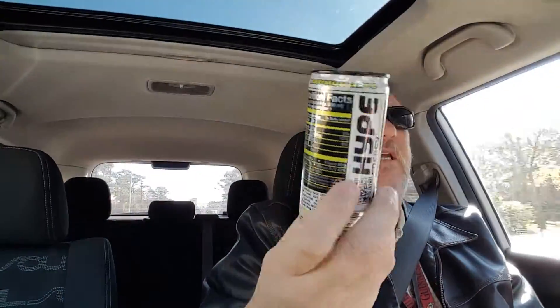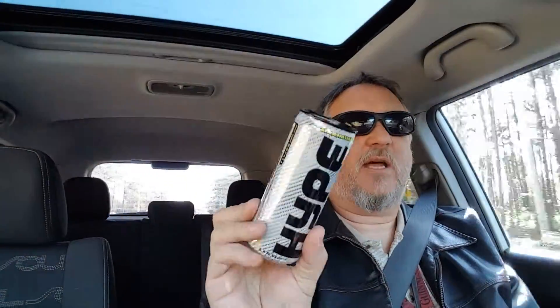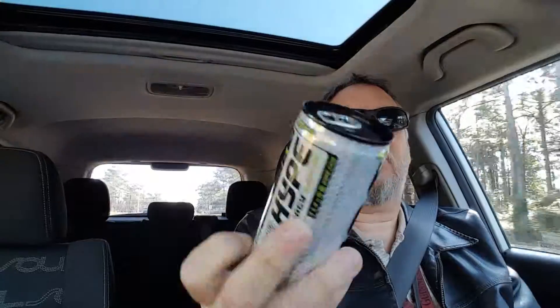Anyway, cool can — it looks like a Steelers can. Very Steelers type of look — black with some gold all up in there. My Steelers lost Sunday; shouldn't have — dude fumbled the ball at the last second. Anyway, let's go ahead and pop this thing open. By the way, my hair is everywhere — let's go ahead and smell it.